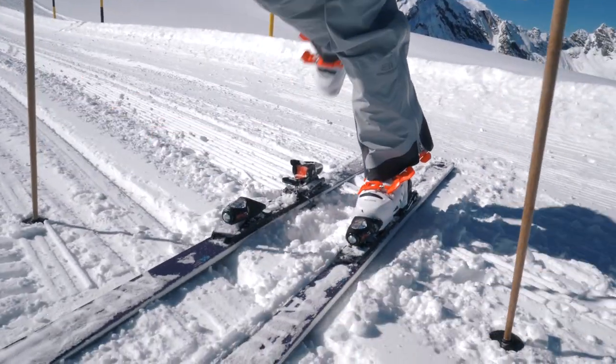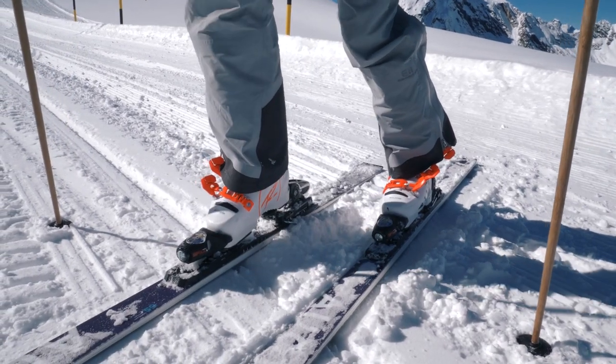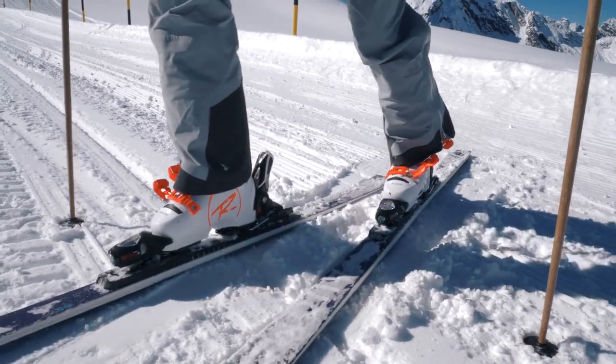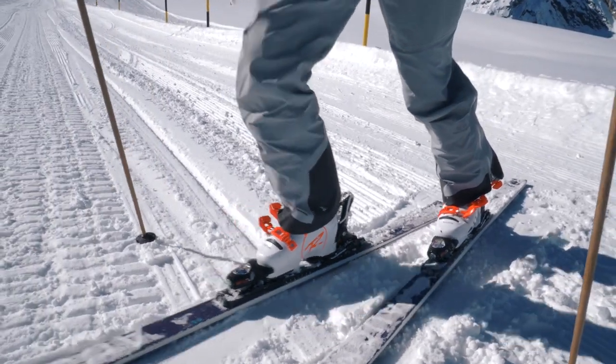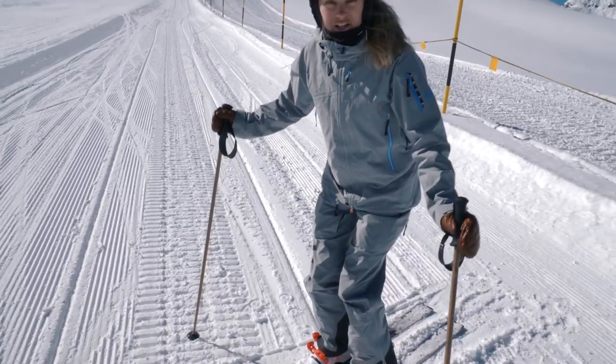Clean your boot and then go and put it in the front, and then push down the tail of the boot. And then you're ready — good to go.